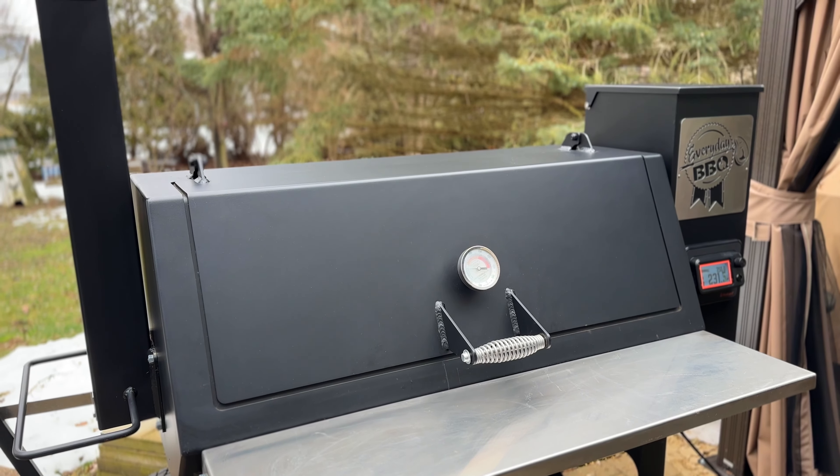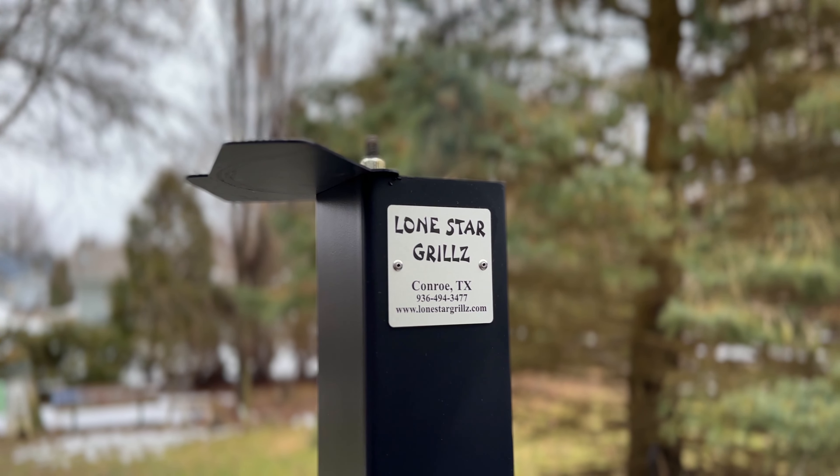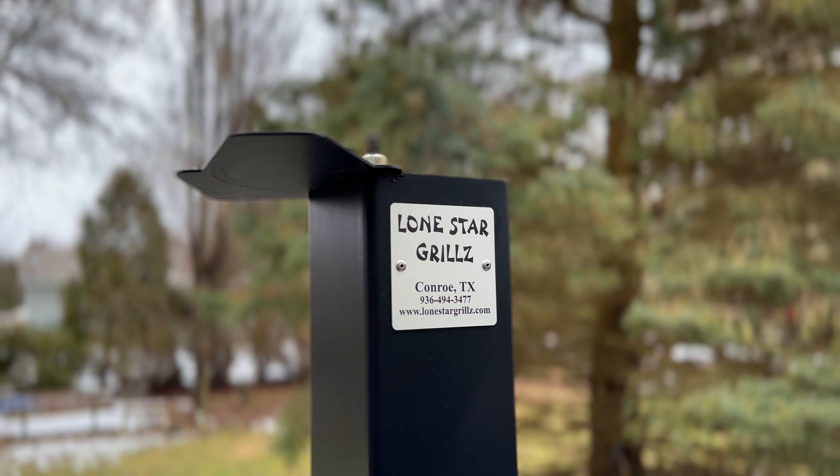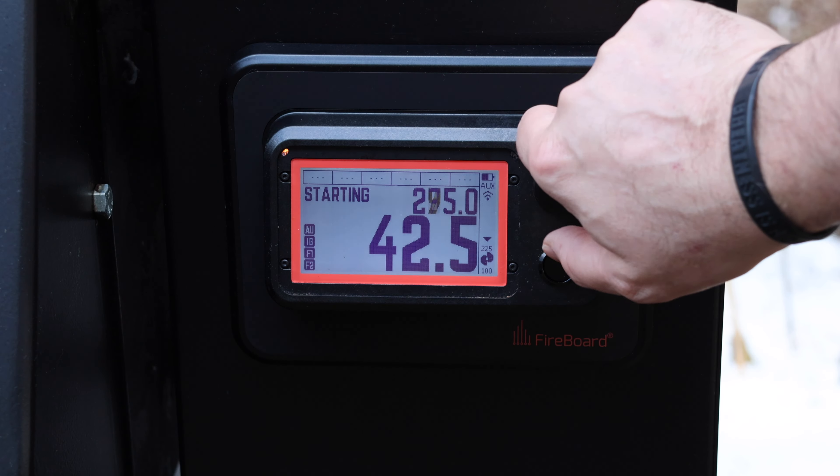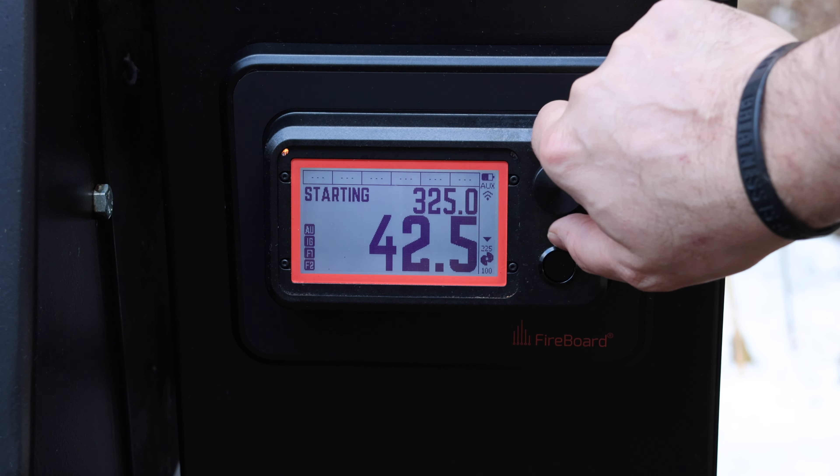You can use a binder if you wish. We'll be doing today's cook on the Lone Star Grills pellet smoker. This cooker offers clean, robust, offset quality smoke flavor with the convenience of a pellet smoker. We're going to set our temperature for today's cook at 325 degrees Fahrenheit.